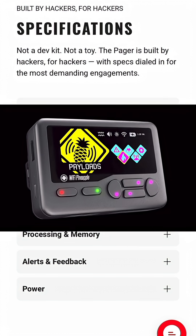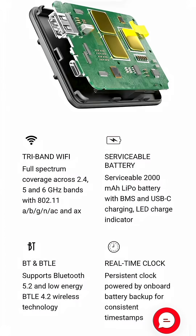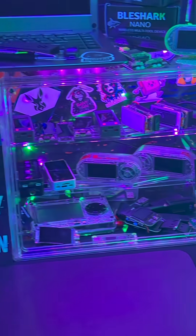The Wi-Fi Pineapple Pager is a standalone Wi-Fi pen testing device that runs Linux and fits right into your pocket. It comes with tri-band Wi-Fi covering 2.4, 5, and 6 gigahertz networks. This is big — not every device out there can do something like that.